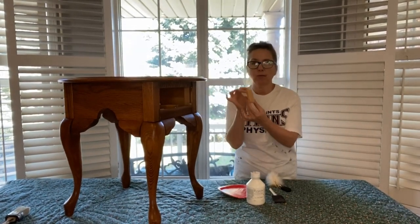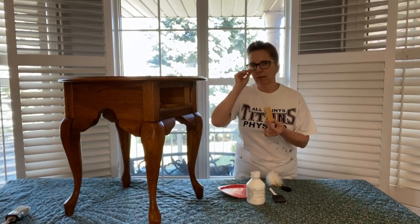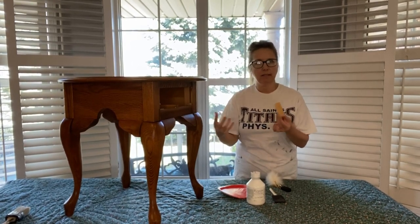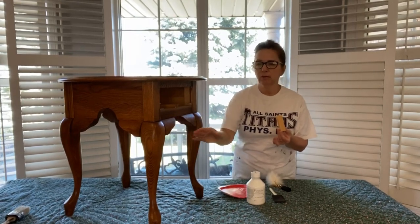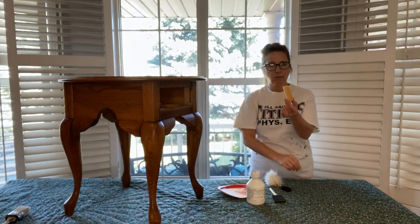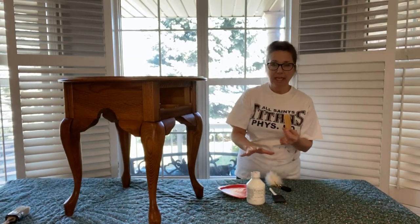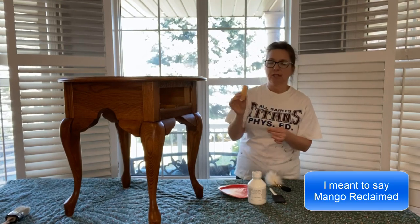Let's go ahead and let this dry for about an hour. Now that this is dry, I'm going for a look that is not neat. I'm looking for sort of an antique look with my product, and I do have lots of crevices, so I'm hoping to accentuate those by adding some beeswax. I got this where I get my paint from — Mango Reclaimed in Lupy, Ontario.